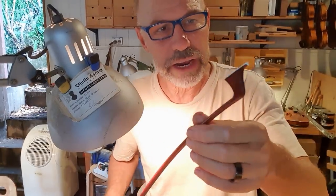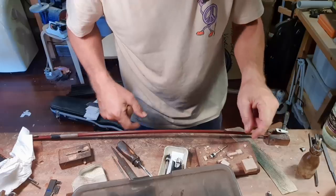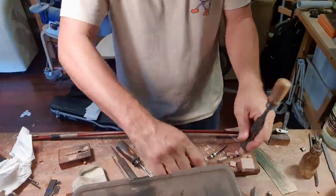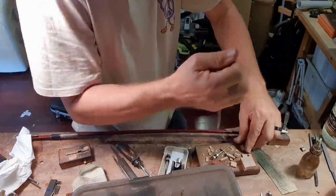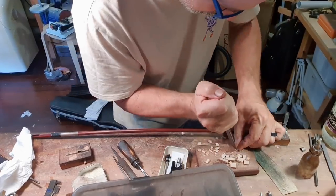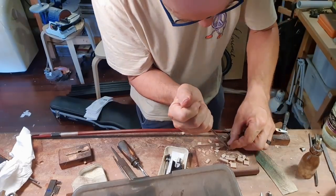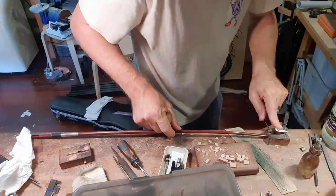Now I've got to do a bow rehair. I'm just rehairing this cello bow — I've got to give it a little bit of a clean first of all. I'm going to fit a wedge for the tip. The wedge is getting pretty close to fitting now. I got the rehair finished — I actually couldn't show you the end because I got a little bit busy with clients coming in.